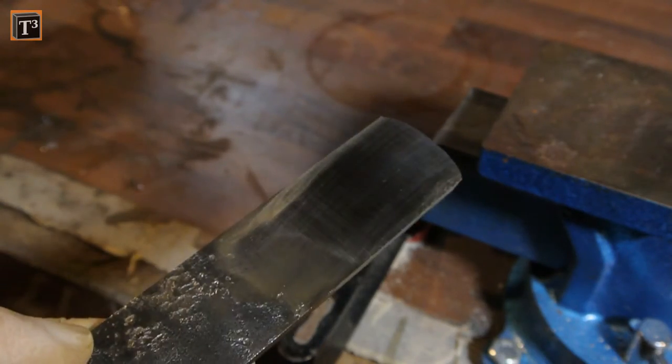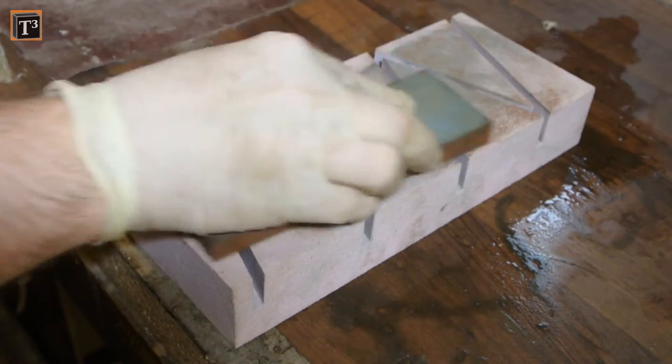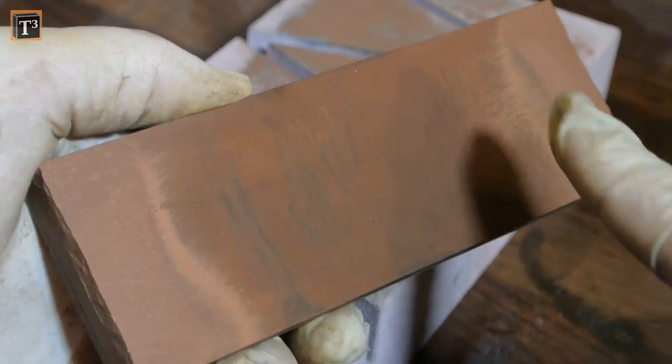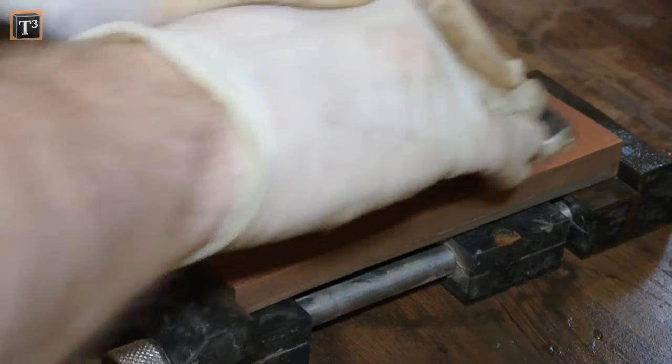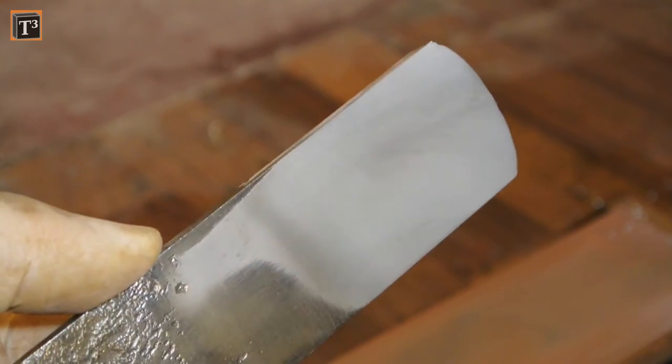If you have water stones like my next finer 1000 grit stone, you need to let them soak in water for about 10 minutes before you use them. You also should level them before each major sharpening as only a flat stone creates a flat surface. Mine had a big low spot in the center, which is quite typical. You can notice how the surface gets slicker with every stone.